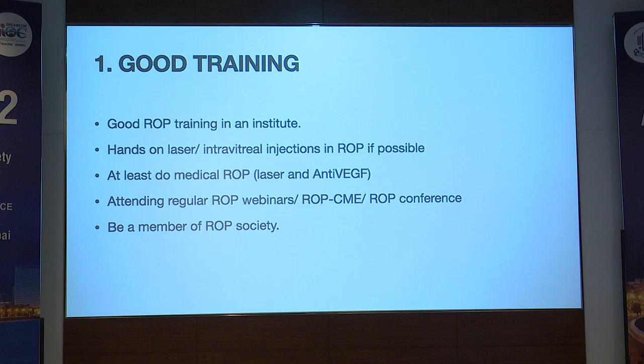When starting ROP, begin at least with medical ROP — lasers and anti-VEGF. Surgery is a separate matter. It's also important to attend regular webinars, ROP CMEs, and ROP conferences to keep oneself updated. We get to learn so many things. And if we are planning to start a ROP practice, it is better to become a member of a ROP society. There's a WhatsApp group with many queries from which we learn a great deal.